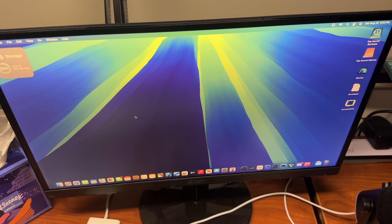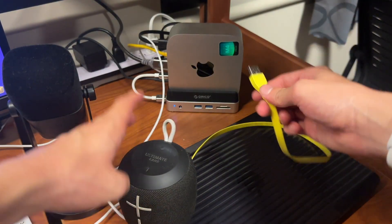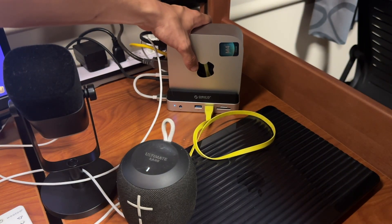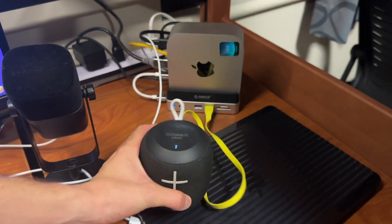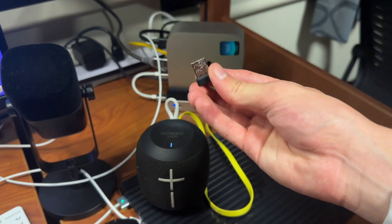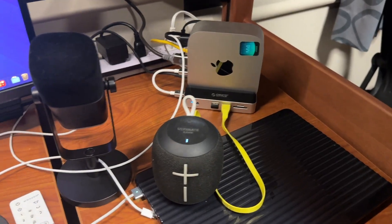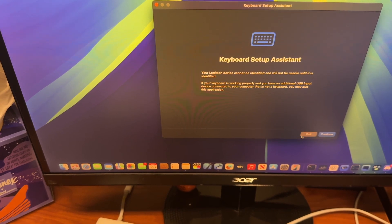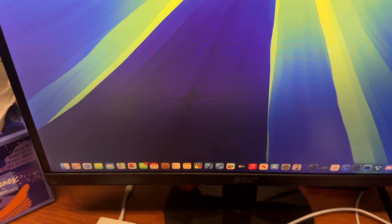Let's test out a few accessories. First, I have a little speaker — plugging it in to charge, and holding the Mac mini it feels very secure and isn't going to move around at all. The speaker is charging. I also have a little Logitech mouse, and plugging it in brings up the keyboard setup assistant, but since this isn't a keyboard we can just click quit. The mouse is working perfectly fine on the Mac mini.